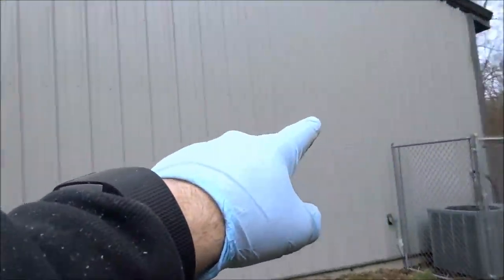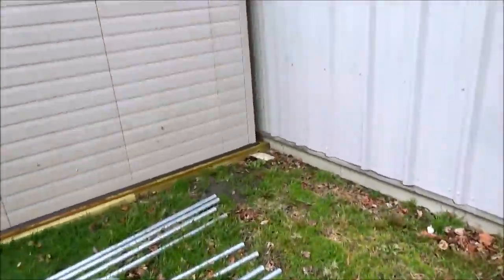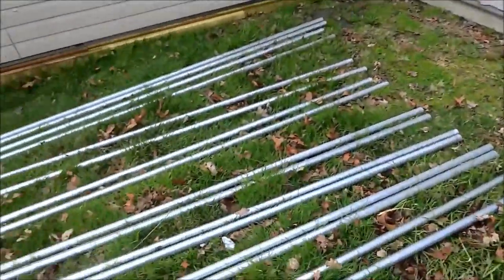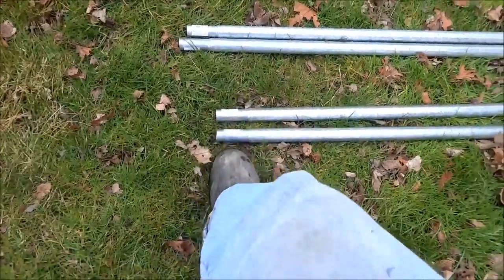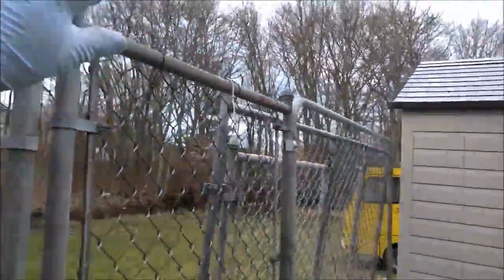I'm gonna put one along here, one along there, and clip it. I'm gonna get some teak connectors — I got them on order. Every three feet I'm gonna put a pole, and these just connect on the end here, slide over. I'll put the same thing on this side.